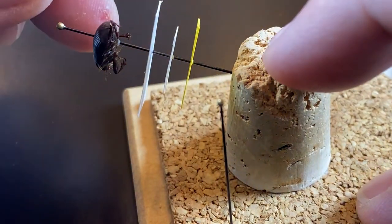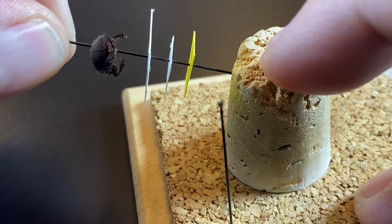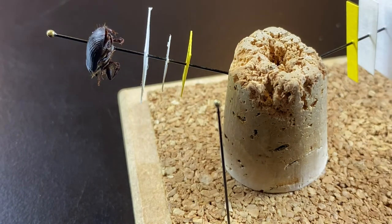If it's not quite lined up with the labels, that's okay — I can spin it maybe to get it lined up. I can also adjust the labels afterwards. I want to let this glue set and let the beetle stay on the pin.